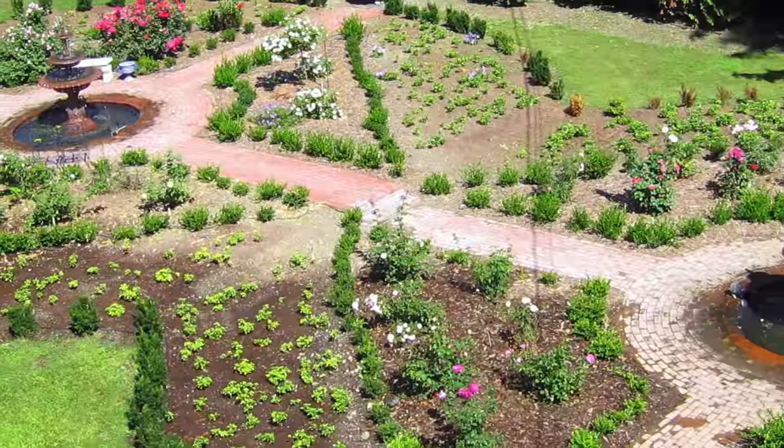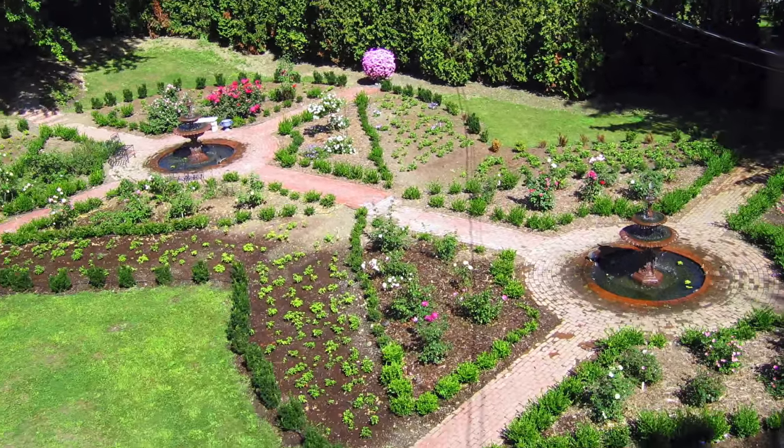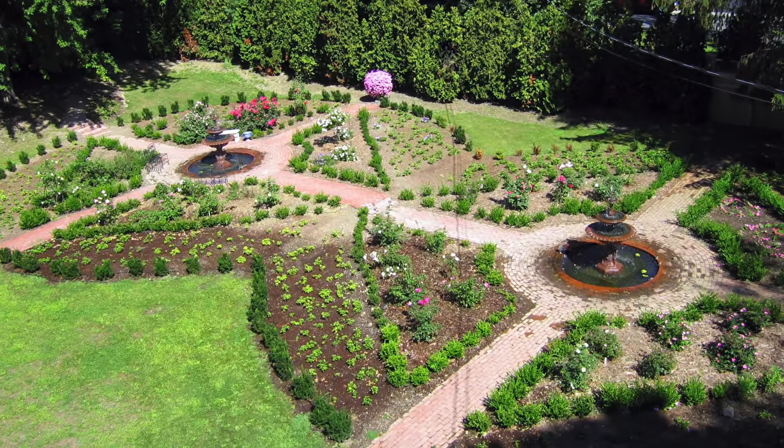Here's my garden in 2006, when it was mostly just stem cuttings in the ground. And my, how those cuttings grew.